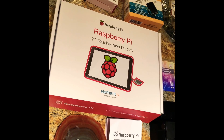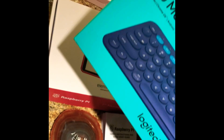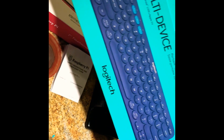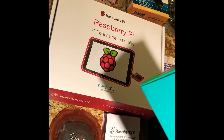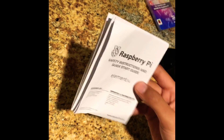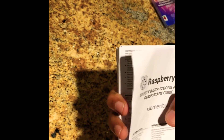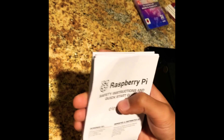It doesn't come with a keyboard. My mother bought one from Staples, and when I finished it, I used Bluetooth to connect this keyboard to the screen. The first thing I was looking for was instructions, but I didn't really find any in here. All I found was some safety instructions and a quick start guide. I had to look online from several forums and several videos to complete this one.